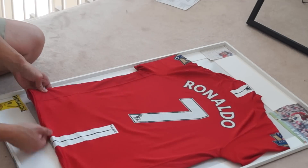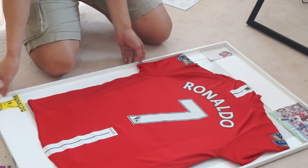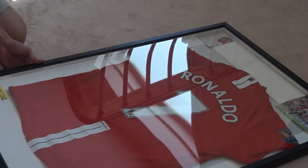Once you're happy with the finished product, just double check that everything's stuck down and the jersey is actually stuck to the frame backing. And then once you're happy with it, voila, you're done.